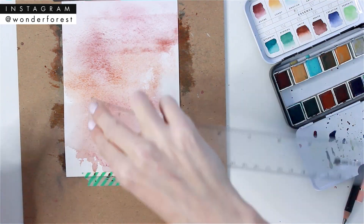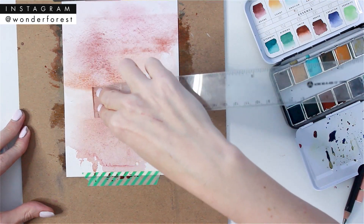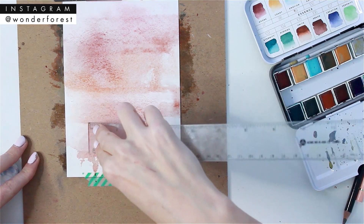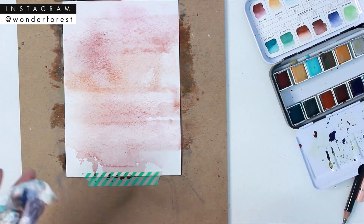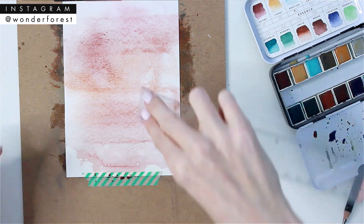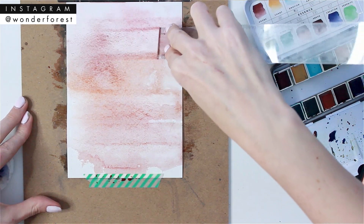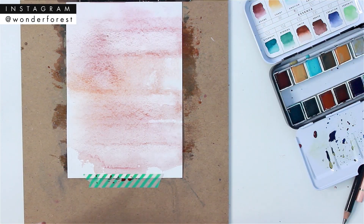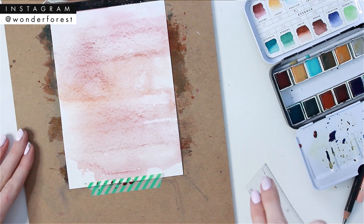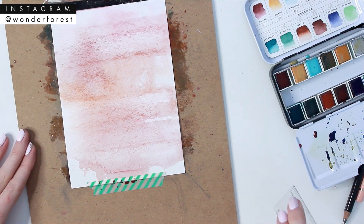I wanted to keep these in real time so that you guys can actually see that it takes five minutes to make these pieces. With the ruler I'm getting these sort of lines in the paper — I just really liked that effect. It's a little bit different and something I haven't really done before.